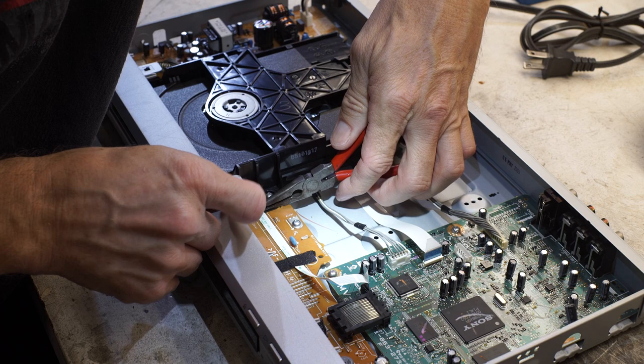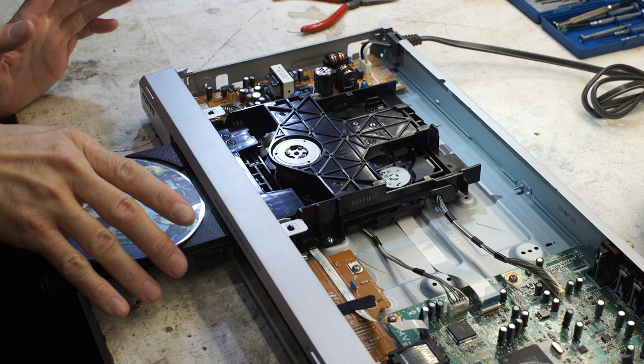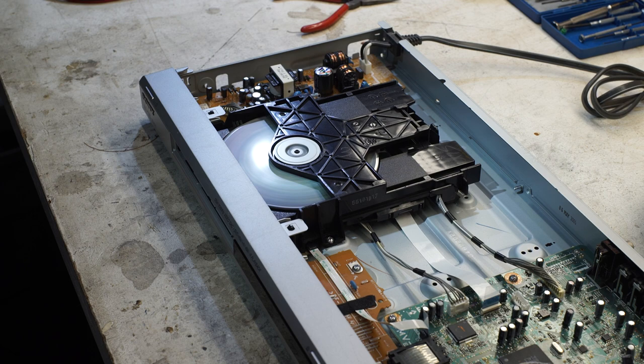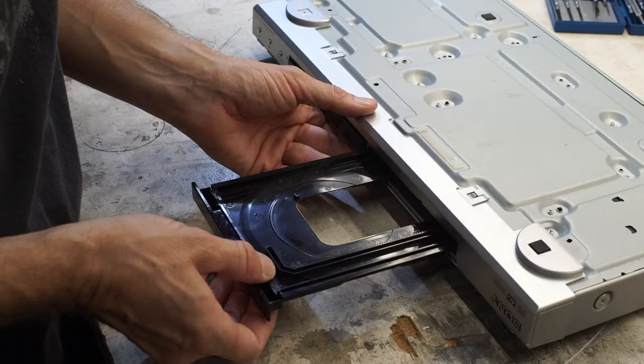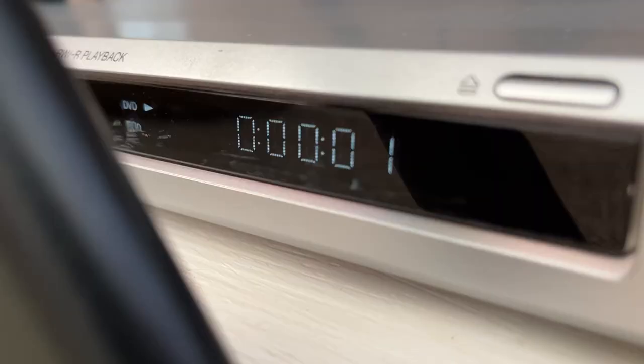There it goes. Let's power it on — I bet it works. Look at that! Okay, let me put it all back together. There are probably not a whole lot of people still using those old Sony DVD players, but we use it every day — it's just for the kids. I saved it from going to the landfill, saved me from buying something else, and I think that's what it's all about sometimes — just having fun tinkering and keeping things alive.